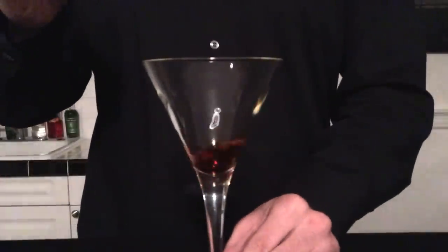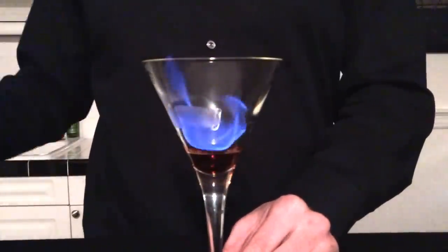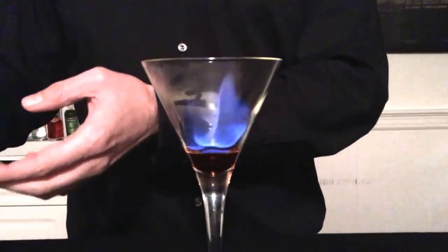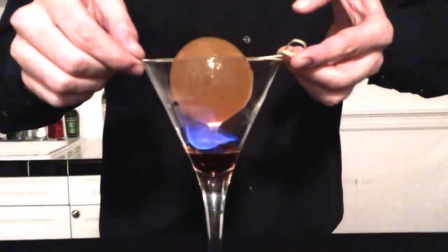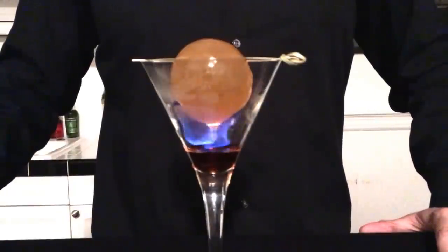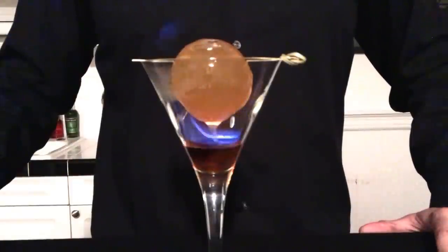Now you're ready to present the cocktail. Carefully ignite the liquor at the bottom of the glass. Then with two hands, slowly place the ice ball directly on top of the flame — make sure that it's centered. The flame will slowly start to melt the bottom of the ice ball, and soon the shell will melt and out will come the cocktail, extinguishing the flame.